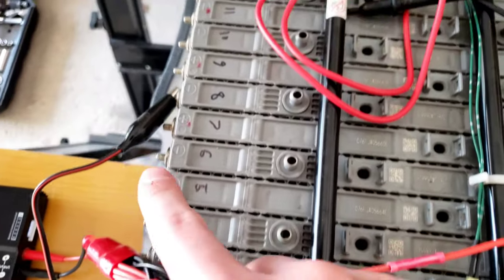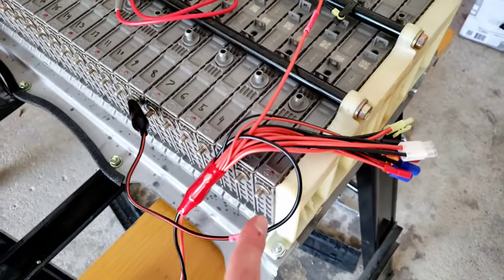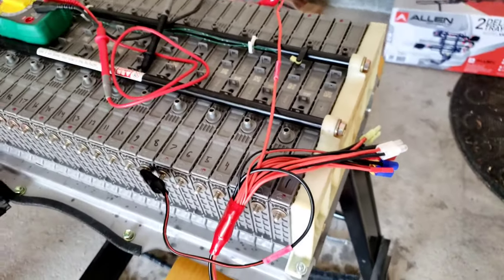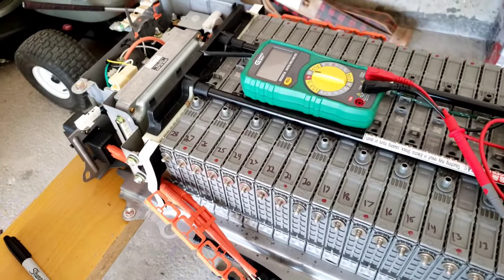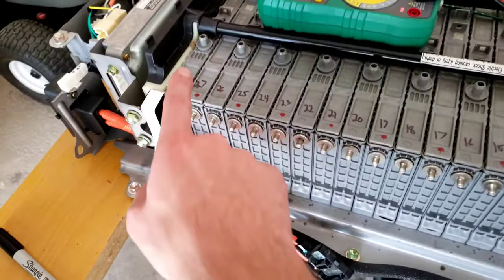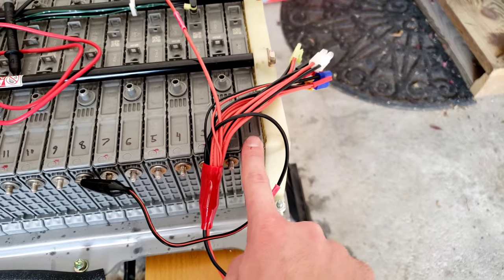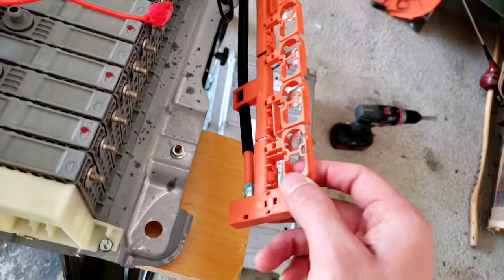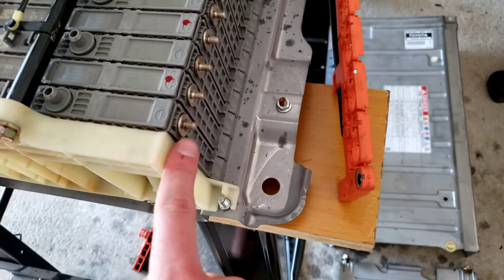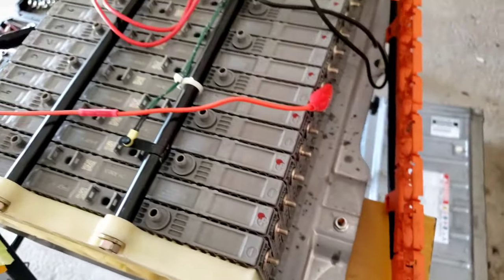When I first got the pack apart, I went ahead and labeled all of my modules. You can see I labeled them starting from one — on the Gen 2s, module number one is on the far end of the battery, so with it installed in the car this would be the right side and the other end is the left side. That's also the side of the ECU, so the module closest to the ECU is 28 and the furthest away is module number one. I took all of the bus bars and nuts off, so here you can see we just have open leads going negative, positive, negative, positive all the way down.